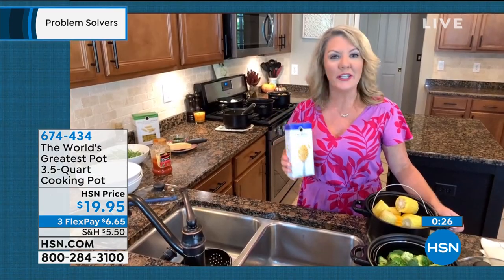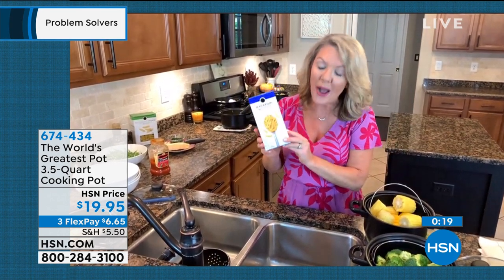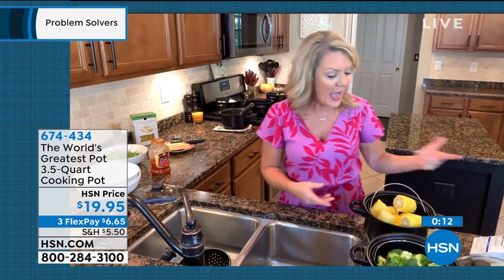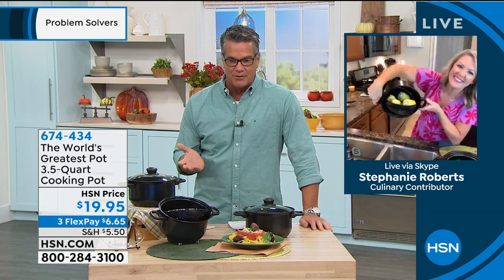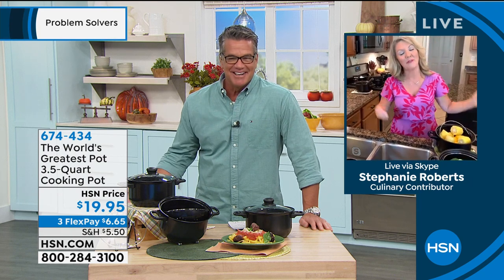I think you'll use this pan more than any other stock pot in the house. I have four teenage boys and a daughter in college — we use it for box mac and cheese more than anything. After draining the pasta, I just use it as a normal pot to stir in the butter and cheese powder. This really should go on the 'Now That's Clever' show. Less than 400 left — grab it. Item number 674-434.